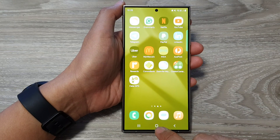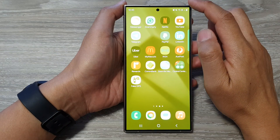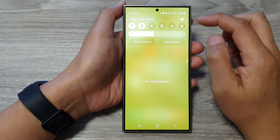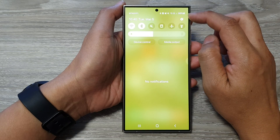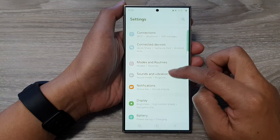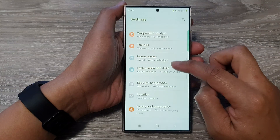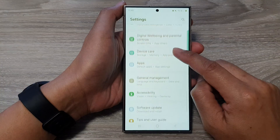First, let's go back to the home screen by tapping on the home button at the bottom of the screen. Then swipe down at the top and in the quick settings panel, tap on the settings icon. In here, scroll down and let's try solution number one, which is to go into Accessibility.